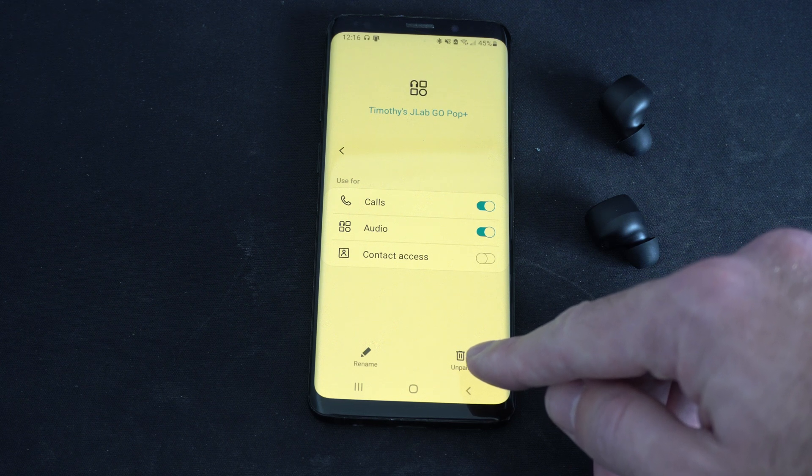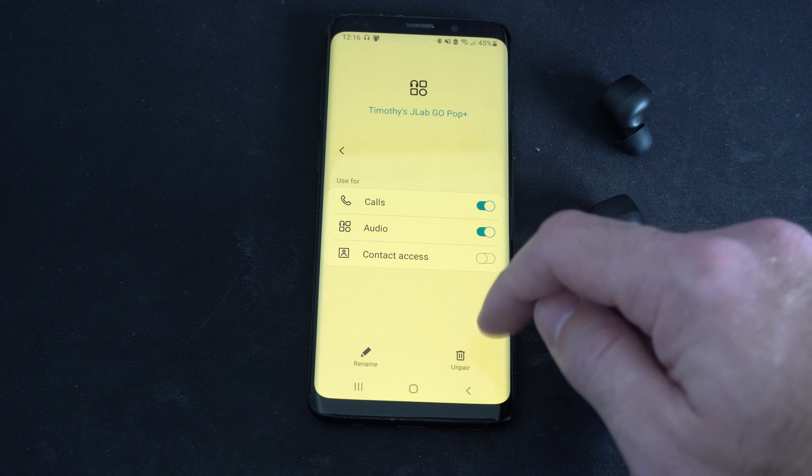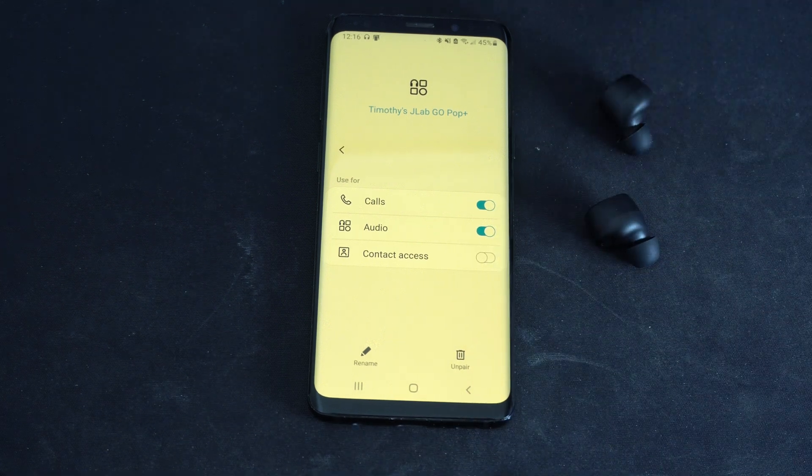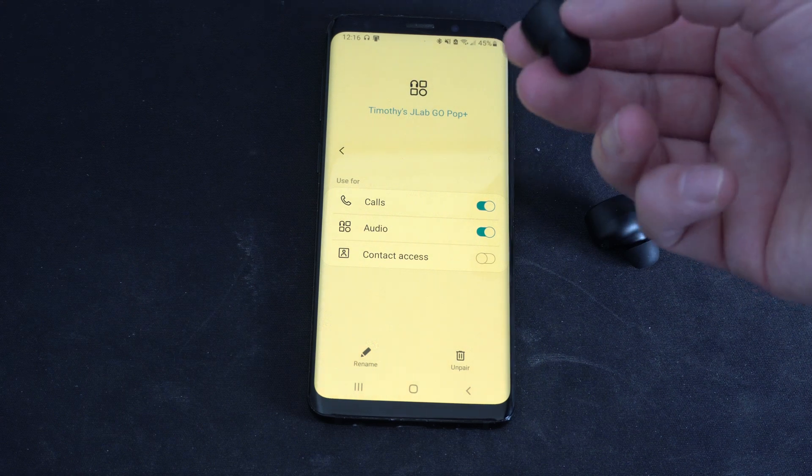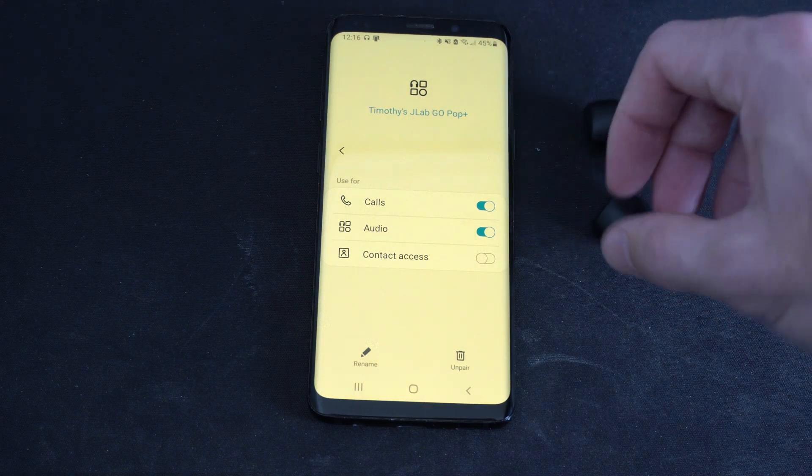So maybe we want to bring this to another phone. We have to un-pair it on this phone first, and then we can bring it over to like an iPhone or something like that. And we should be able to make audio calls and other things now.